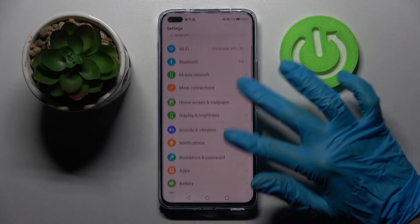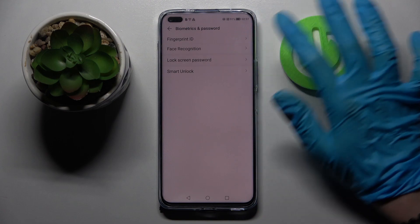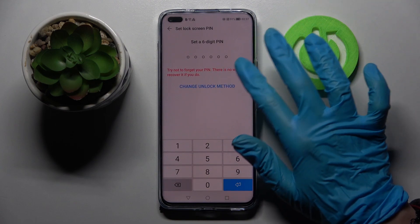Firstly open settings and scroll down. Now choose biometrics and password, click on lock screen password and tap on change unlock method.